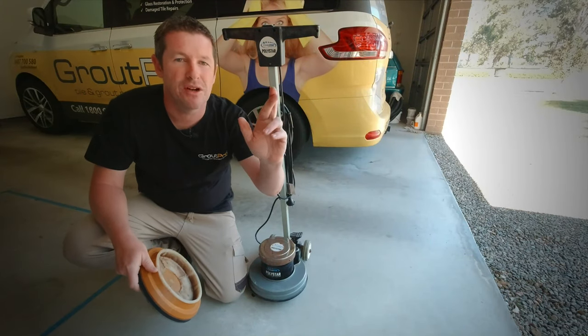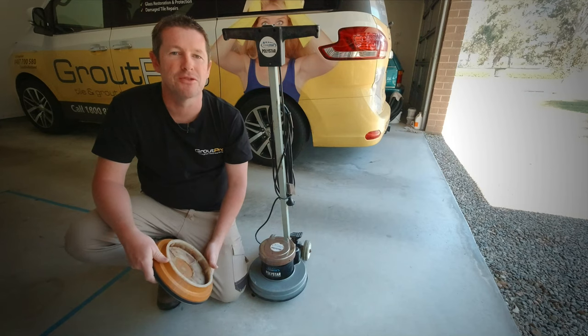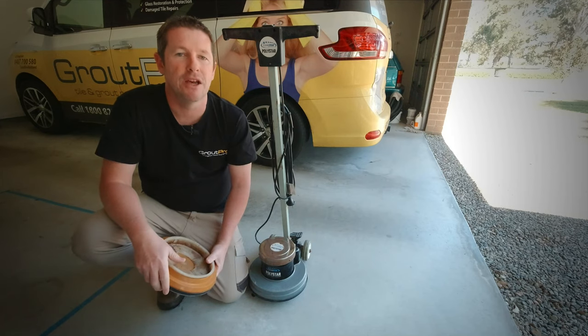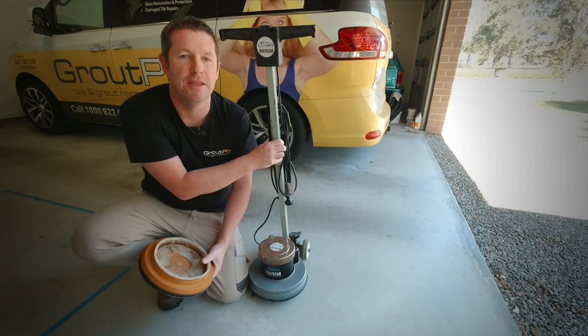Hi everyone! Fingers crossed this will be a really quick video just to give you a tip and trick that I learnt the other day. The problem we've got here today relates to my floor scrubber I use for the business.